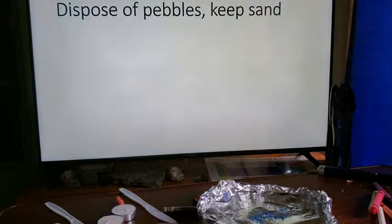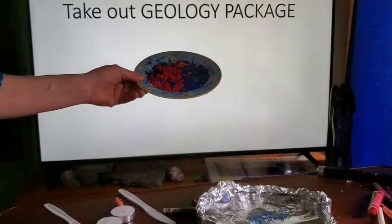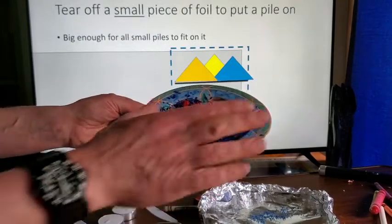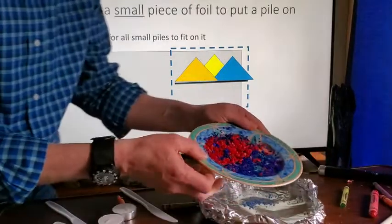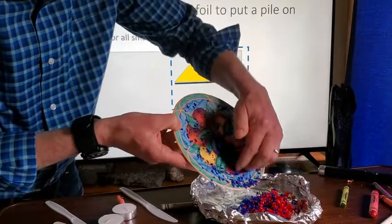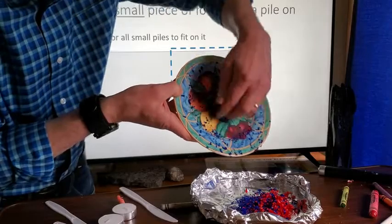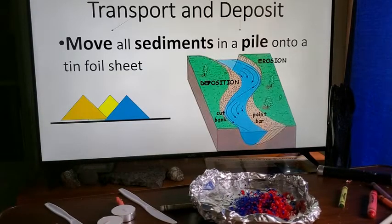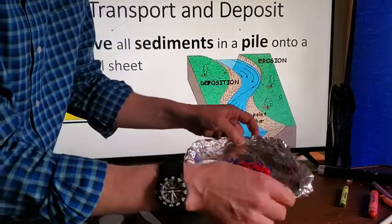Now we're going to dispose of any large pebble chunks and keep the sand. Pile all the sediments together on a piece of tin foil — this represents transporting. Just like rocks fall off a cliff or move down a river carried by gravity, we're transporting and then depositing our sediments into a pile.